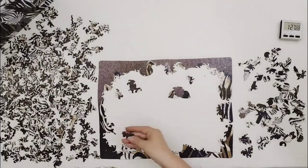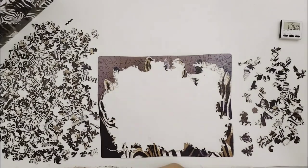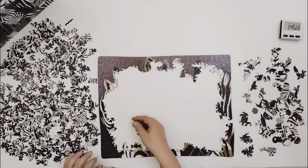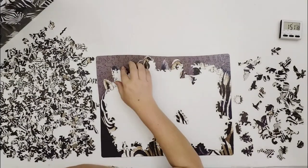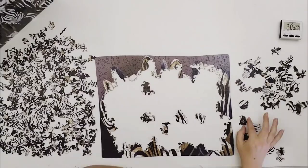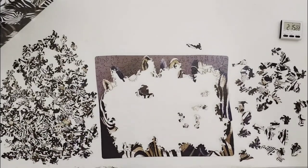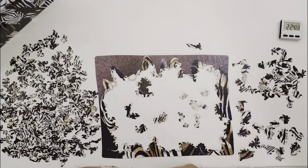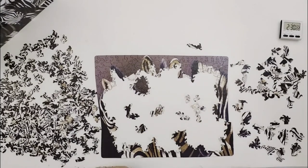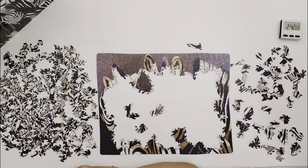I missed the first couple of minutes of this process — I put together the frame off camera. This took longer than anything else I've ever done. This is actually the second time I'm doing this puzzle. The first time took me days, whereas this time it took me about eight hours the second time around.